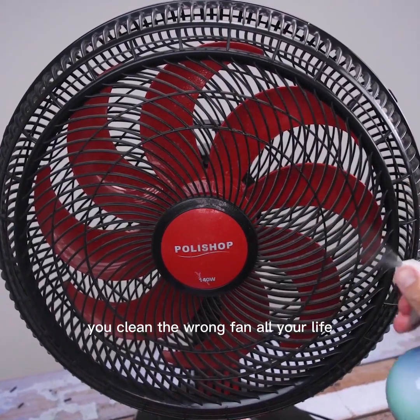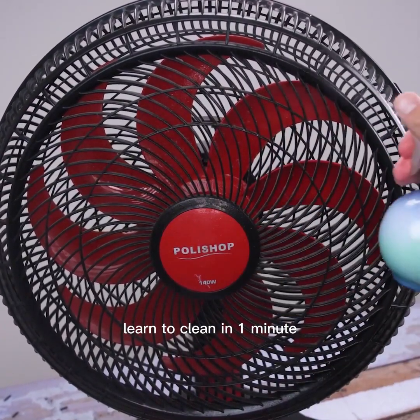You clean the wrong fan all your life. Learn to clean in one minute.